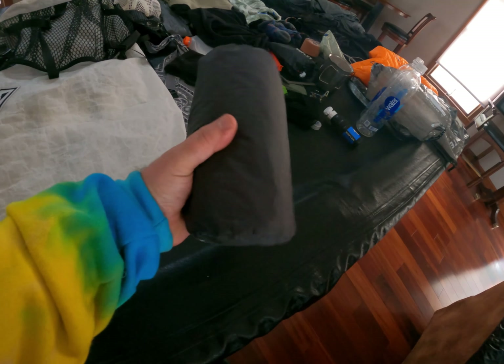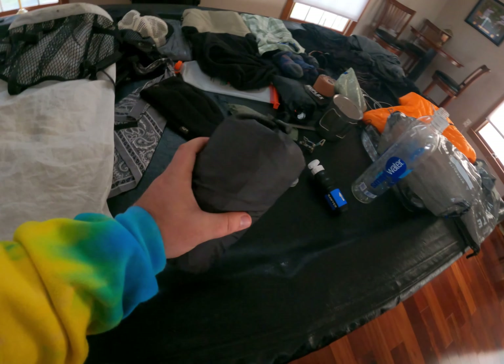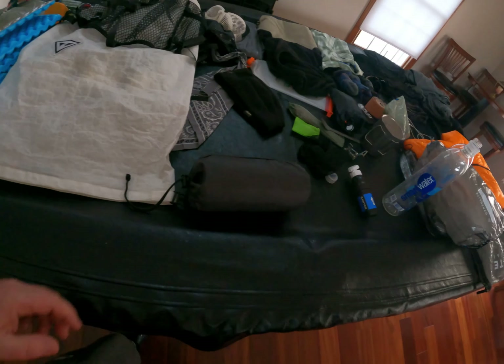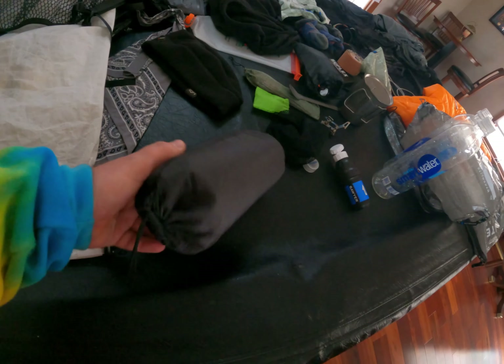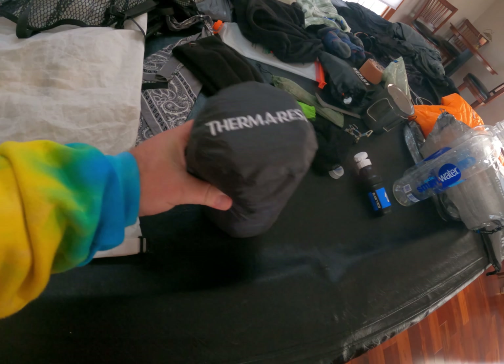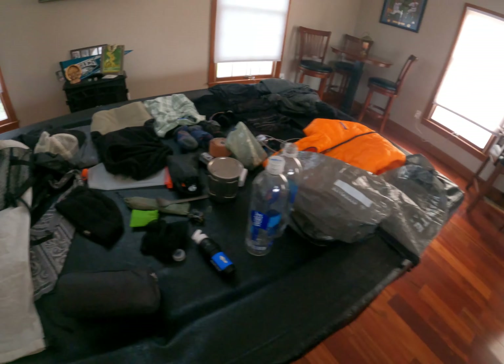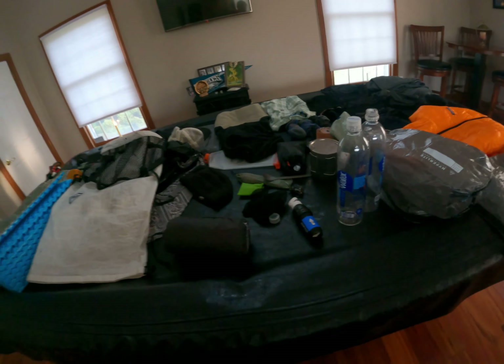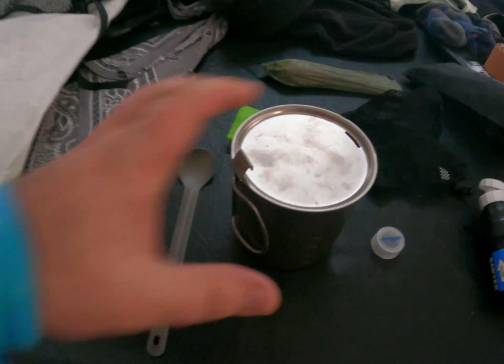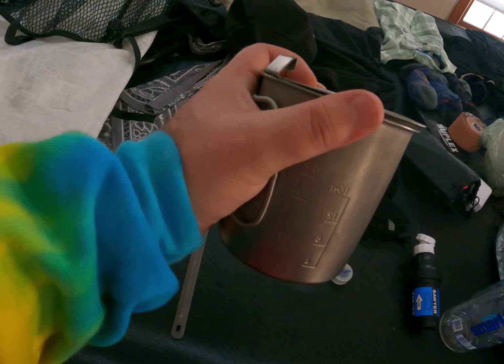I also have this Therm-a-Rest — I'm debating between this and the Therm-a-Rest NeoAir X-Lite, the inflatable one. It's got a nice R-value and does keep me warm, but the inflatable is a little more comfortable. I'm just worried about getting punctures — sometimes people get holes in them on the trail, and that's the last thing I want. So that completes the sleep system.